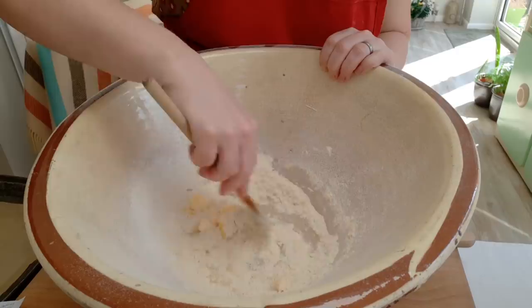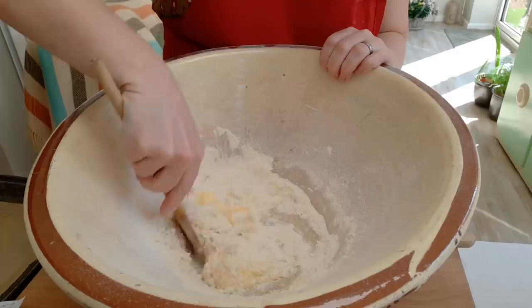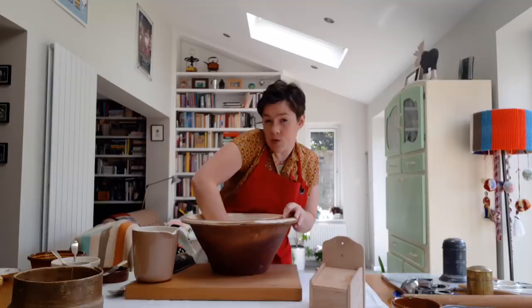Then all you need to do is mix it up. I'm using lemon zest to flavour these biscuits, but there are various recipes in Gouffé's book, so you could use something like lavender, vanilla, ginger, or mixed spice instead of the lemon. It's worth getting your hands in there to really mix it up, but try not to handle the dough too much in case you completely melt the butter. What you really want to do is just bring it together, a little bit like making shortcrust pastry.